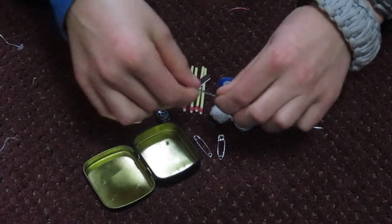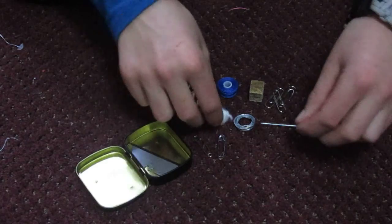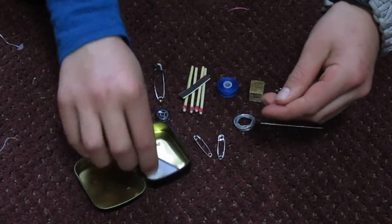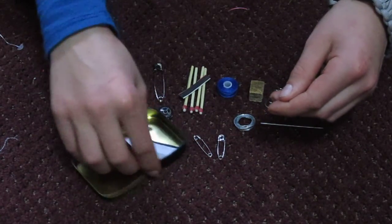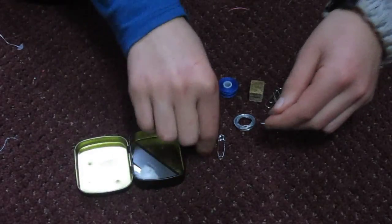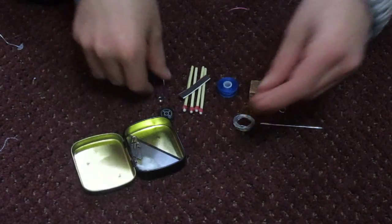So what I'm going to do first is put the blade down into the bottom, and also a little bit of cotton tinder that you can use for a flint or for a bow drill fire. Then I'm going to put in the two safety pins — the two small ones and the big one.